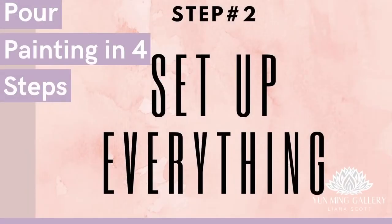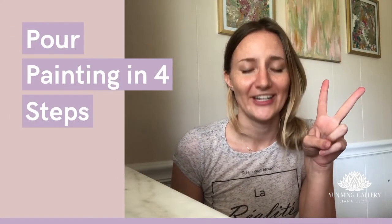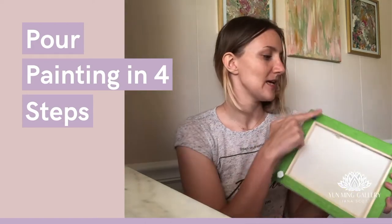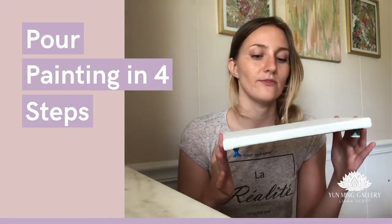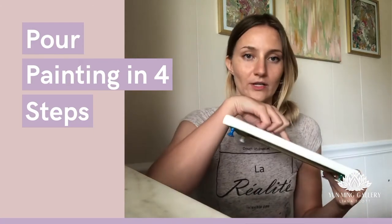Step number two: set up everything. Probably the most boring step among all, but since it's followed by the most fun step, we have to bear it. We can start by taping off our canvas and adding four pin points at every corner. You have to make sure it will be leveled when placed on the floor or table, because if it's tilted even a little bit, the paint will slide one way or the other.